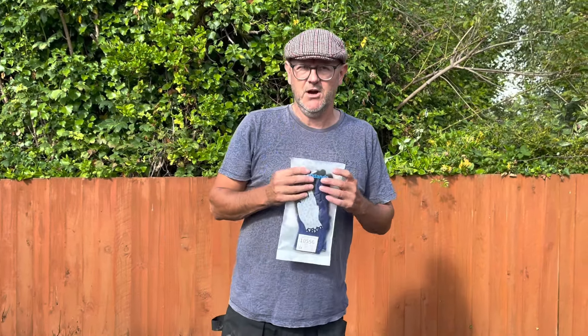This is a slightly different video. I have been sent by a company, and I will put the links up on Amazon, to review a pair of safety gloves.